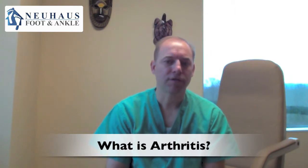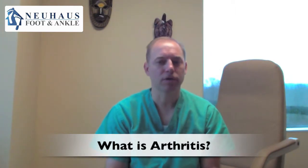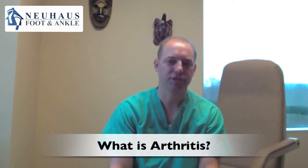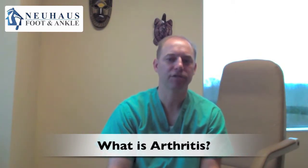But what is arthritis? 'Arth' is a portion of the word which actually means joint, so it's a problem that affects a joint. And 'itis' means inflammation. So arthritis is inflammation of a joint.